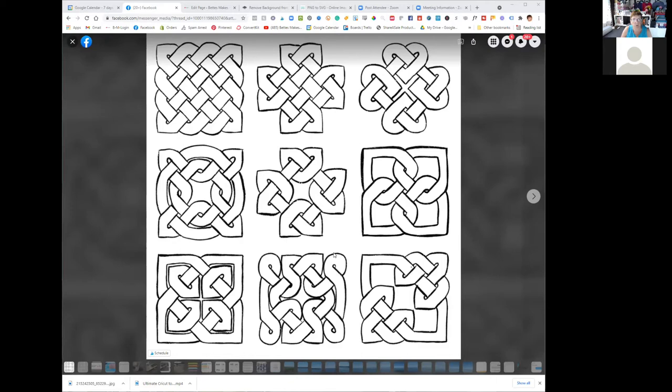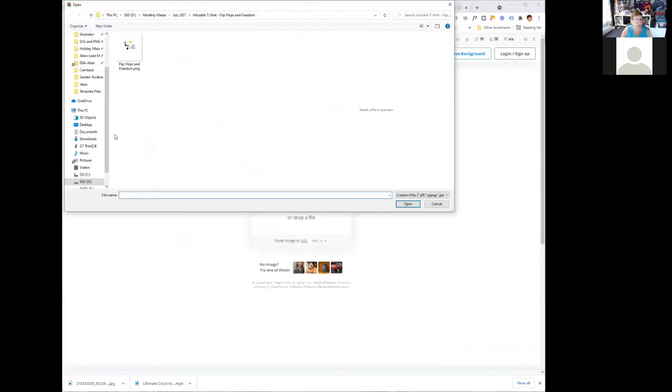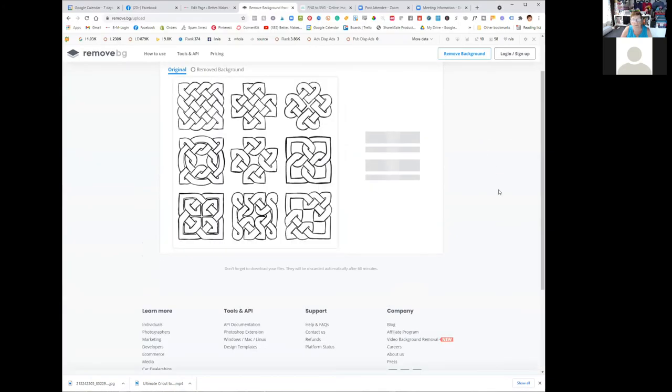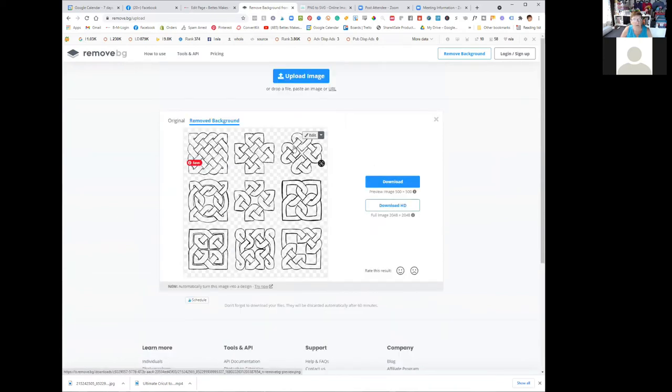This is the file I've just downloaded from Karina. What we're going to do now is go to a place called remove.bg. I'm going to upload that image she sent to me — it's in my downloads folder, there it is. I'll open it. Now I've placed it in here and it immediately removed all the white background. I want to make sure when we bring it into Design Space we're working with just the black piece. I'll download this straight into my downloads folder.